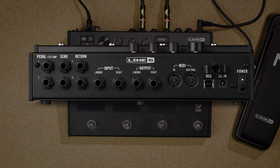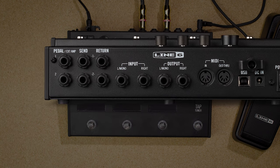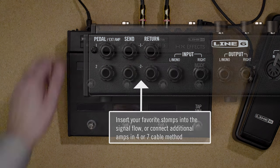By default, the ins and outs are set to instrument level, but if you're using keyboards, synths, or drum machines, you'll want to switch these to line level — this can be done in the global settings. HXFX has two effects loops that can be paired as a single stereo loop. Use these to insert your favorite stomps into the HXFX signal flow, or to connect one or two amps in four or seven cable method.